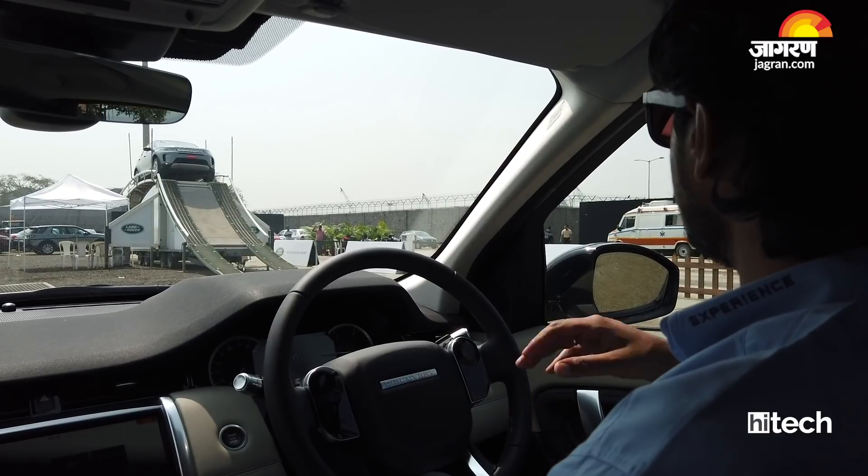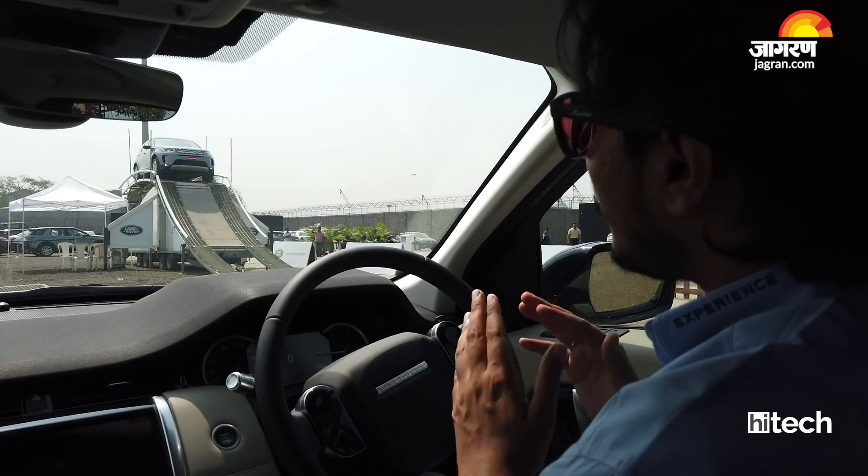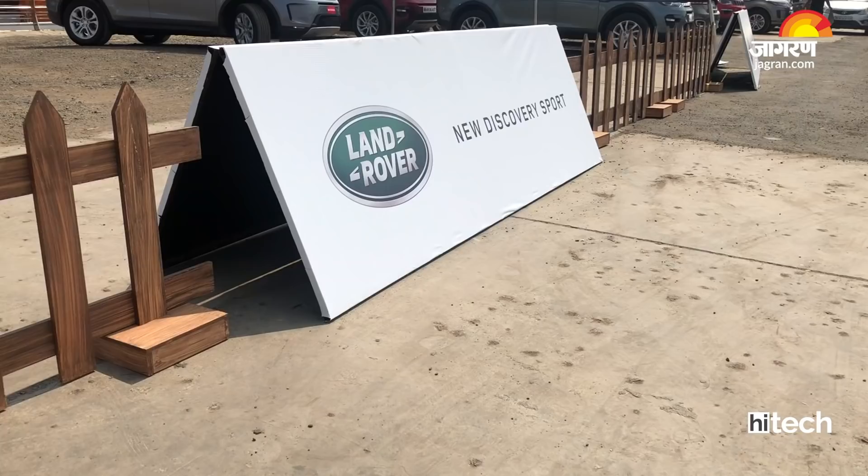In Mud and Ruts mode, the throttle response and braking become a little more aggressive. The gear will hold for a while, and it has higher torque than the other modes. So today we are going for the off-road experience, so we are using the Mud and Ruts mode.